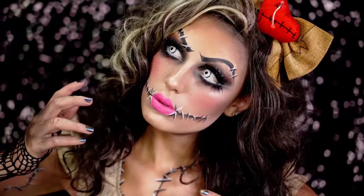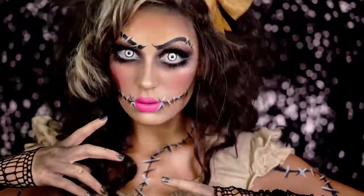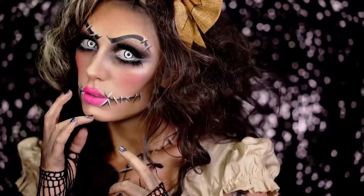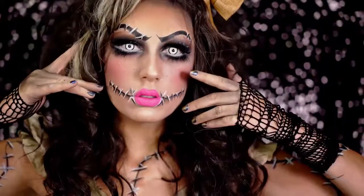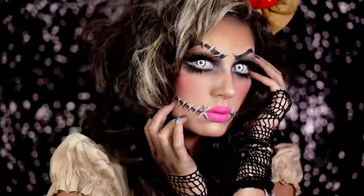Alright beauties, that is the Voodoo Doll makeup tutorial. I hope you all loved the way this look turned out. If you did, be sure you like this video, subscribe, share with friends, and I'll see you all in my next Halloween tutorial. Peace out.